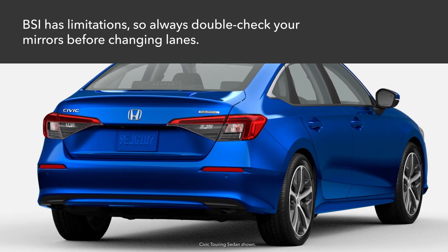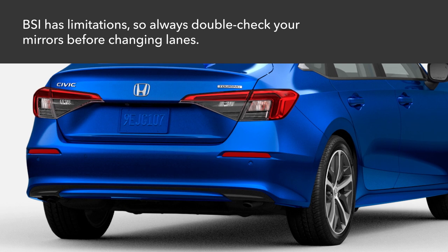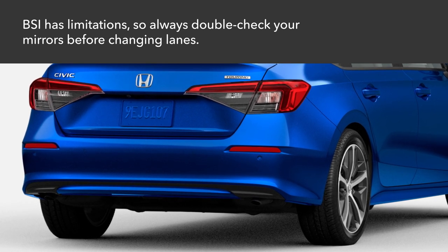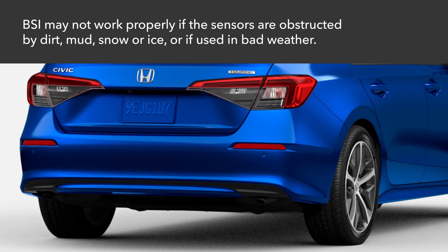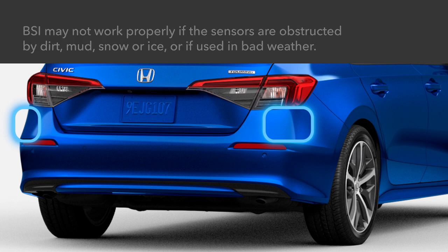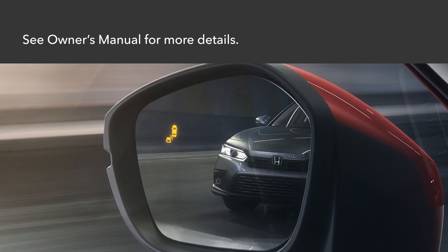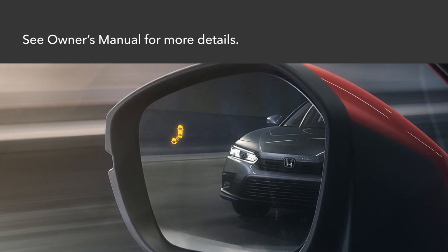It's important to remember that the BSI system has limitations. Always check your mirrors to the side and behind the vehicle before changing lanes. The system may not work properly when sensors in the rear bumper are covered by dirt, mud, snow, ice, etc., or when operated in bad weather. See your vehicle's owner's manual for more details or go to owners.honda.com for a downloadable version.